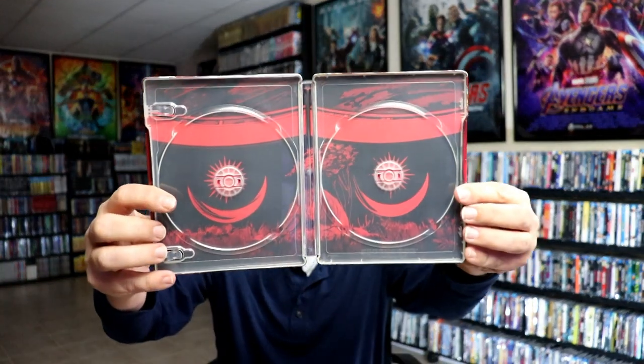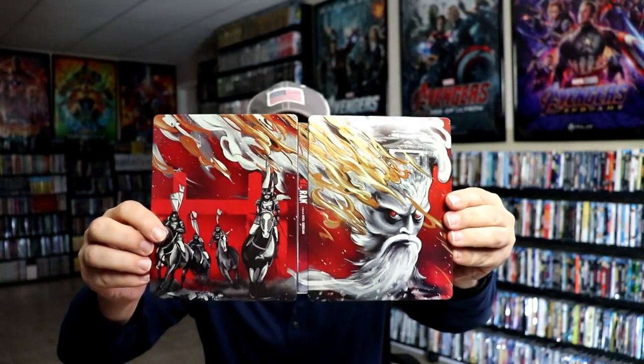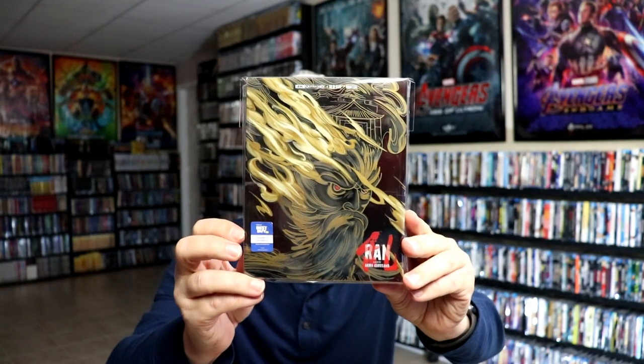We also have some artwork on the inside, so overall this is a beautiful looking steelbook. I've gone ahead and placed this steelbook inside a protective bag. This bag will help keep the steelbook from getting scuffed up on the shelf against my other steelbooks. I do have an affiliate link below where I purchased these bags off Amazon if you're interested.